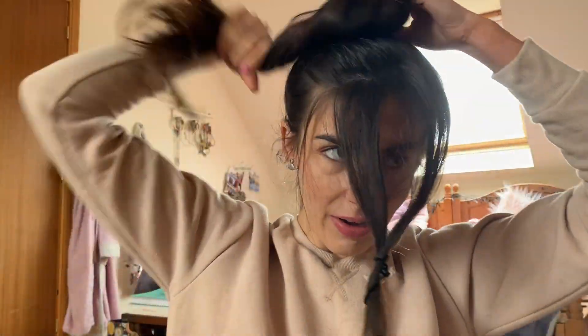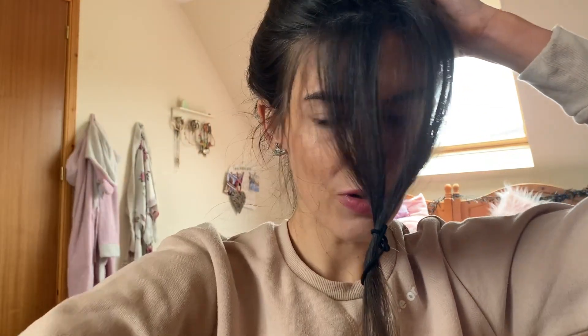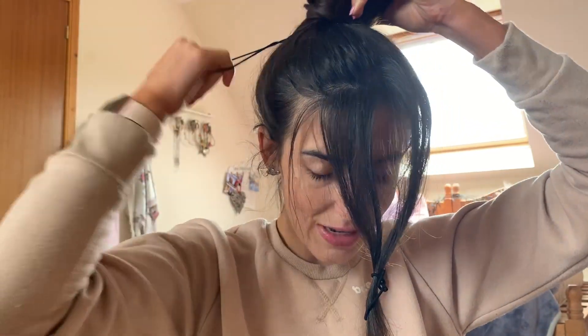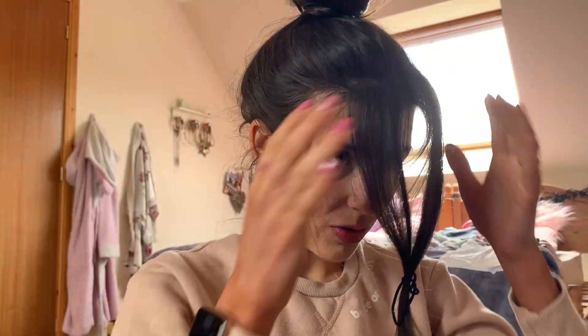Then you just want to go ahead and twist your hair all around to create your bun. Don't make it too tight — just make it quite loose, and we'll get back to that. You just want to put it up, make sure it's loose enough but still holds, and then separate your two bits of hair like this.